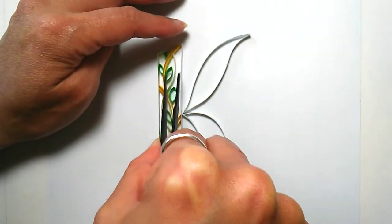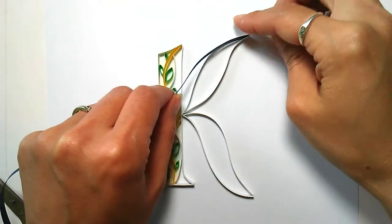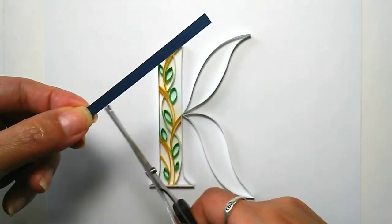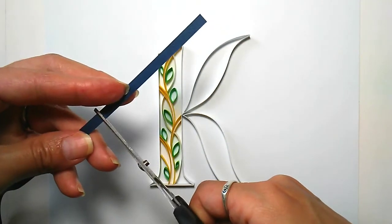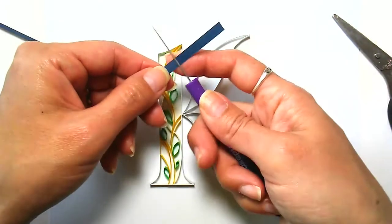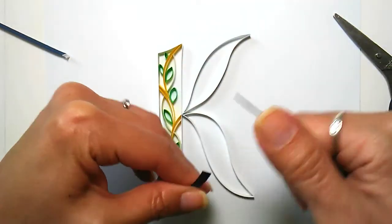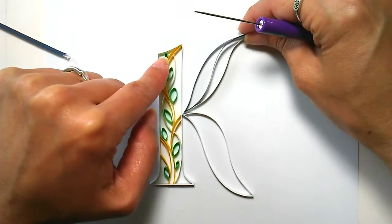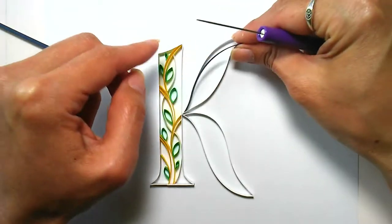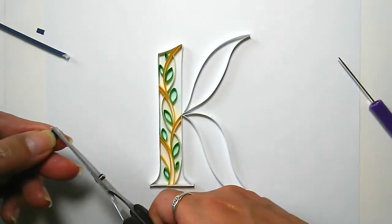I adore this dark blue color - the video does not do it justice. I didn't end up using it, but this is a good example of how I do curved strips, which I wanted to show at least once because curved strips are a big part of this design.